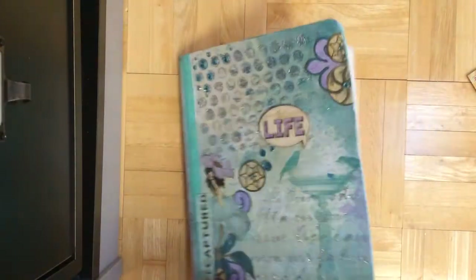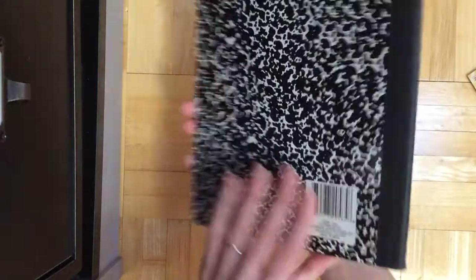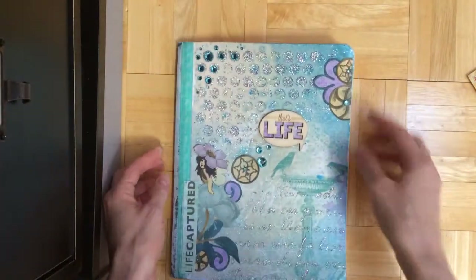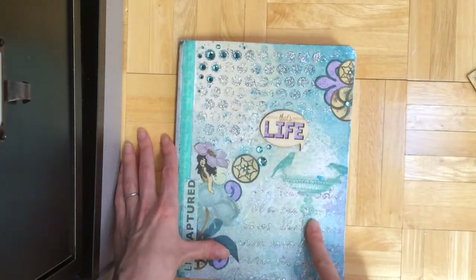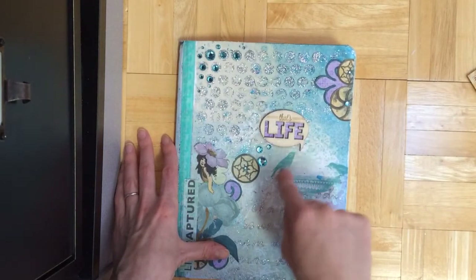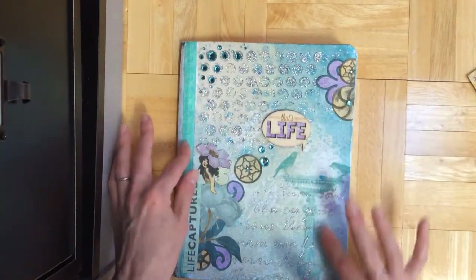I also made an altered notebook for Bow Bunny. This is just a plain Mead notebook. I like the Mead ones because the cardboard is really thick on them, so you can do more stuff with them. I covered it with gesso and then covered it with paper from Bow Bunny. Then I added that one that says 'that's life' — the little bird saying that. I used the Enchanted Garden collection.